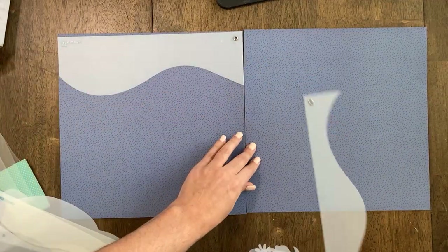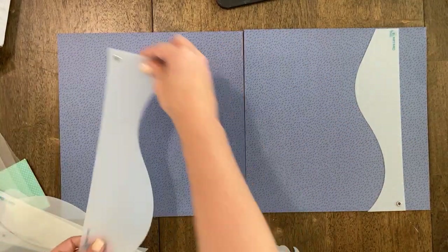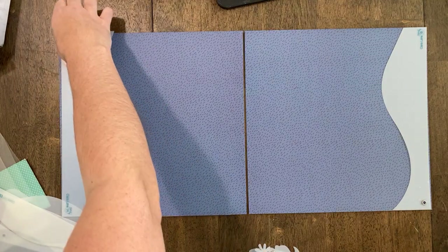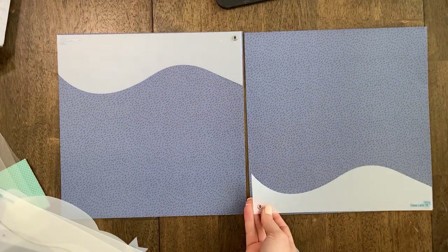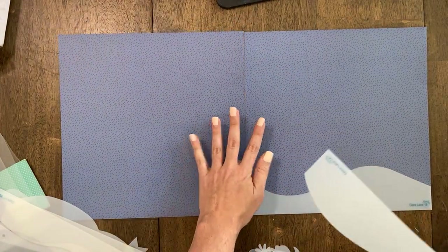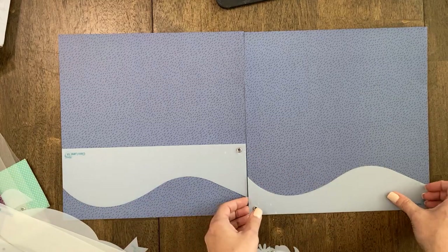You could do top bottom — I did the bottom last time and the side last time. So probably this time I'm thinking maybe I could do right left, which is always a fun design. Top bottom is always a really fun design too, just kind of really going back to those general things for those just getting started and working up to layering and learning how to utilize your paper stash.